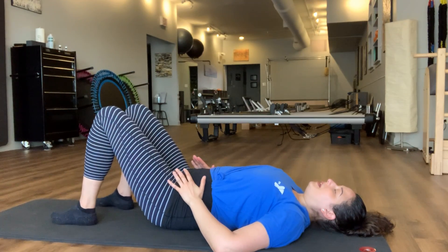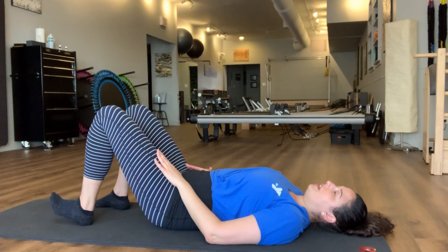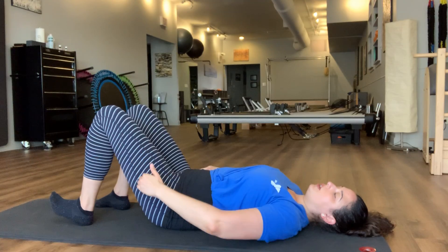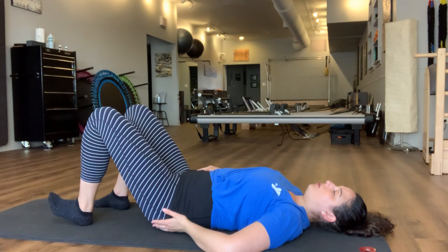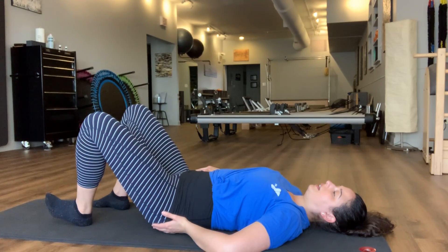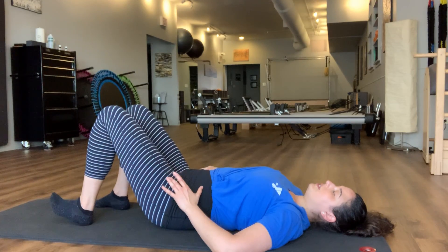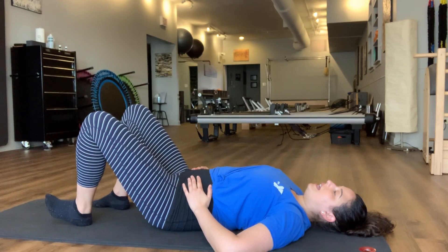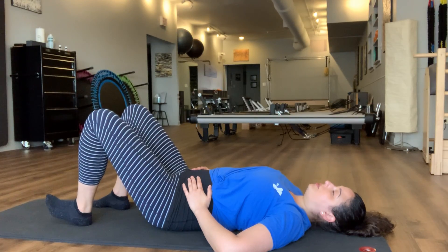Just to open up the hips, you're going to flex one foot — we'll start with the left foot here. Letting that femur, that leg bone, just settle into the back of the hip socket. We're going to open that leg out as if you're taking a clamshell, and then let it go, letting it come back in. We'll take this a couple of times, just allowing that hip to open up and feel into the range of motion that feels comfortable today.